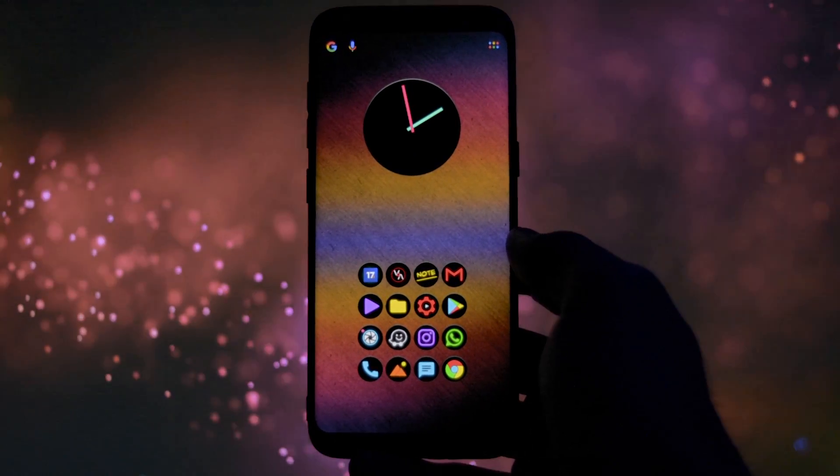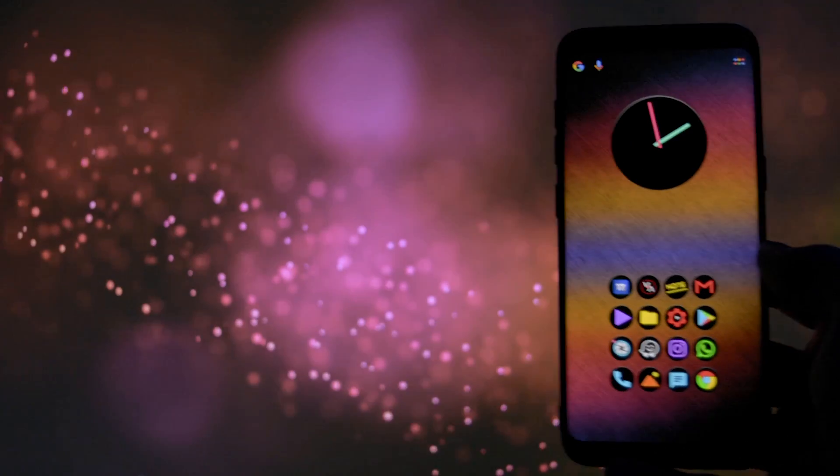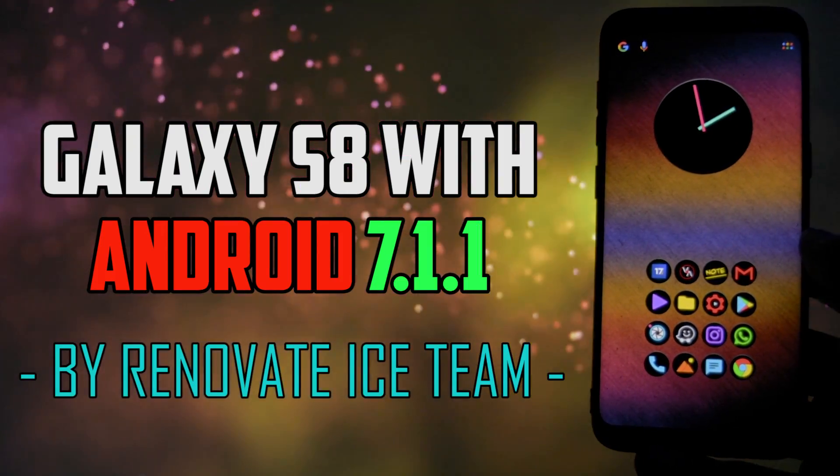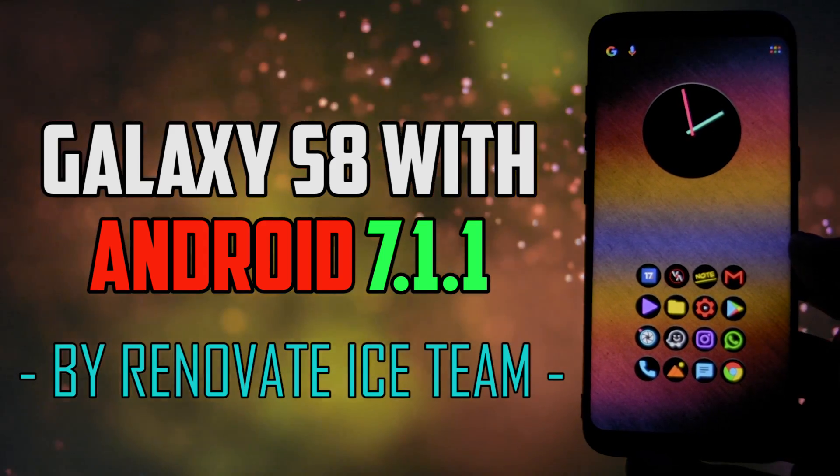Hey, what is going on everyone? This is Wicked and today I have the pleasure to show you my Galaxy S8 running Android 7.1.1, brought to you by the incredible Renovate Ice team.